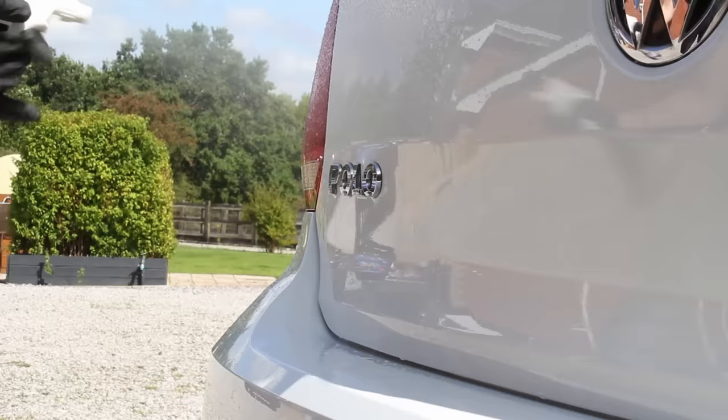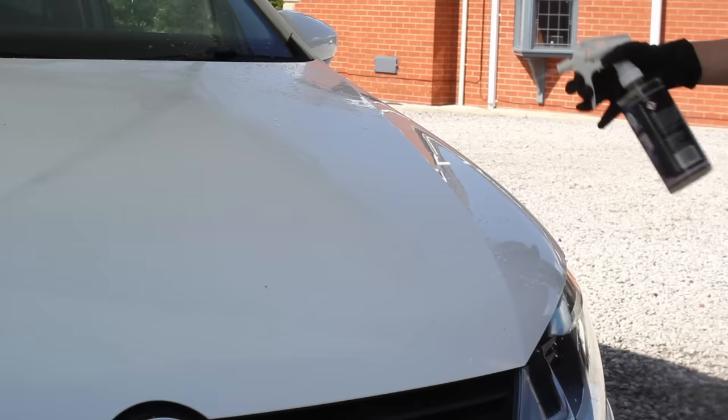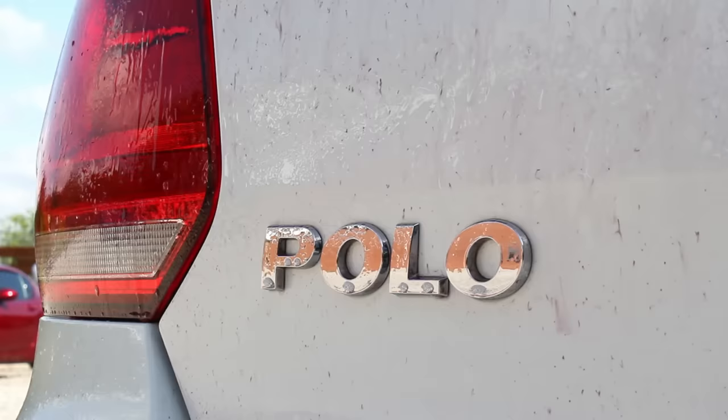Once I'd finished with the contact wash I quickly dried off the panels and then went in with Squid Ink Ferrous Extract, which is an iron fallout remover. This reacted very quickly and every panel lit up with a considerable amount of iron fallout.